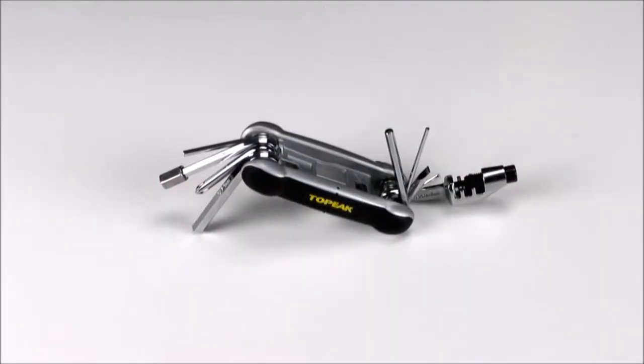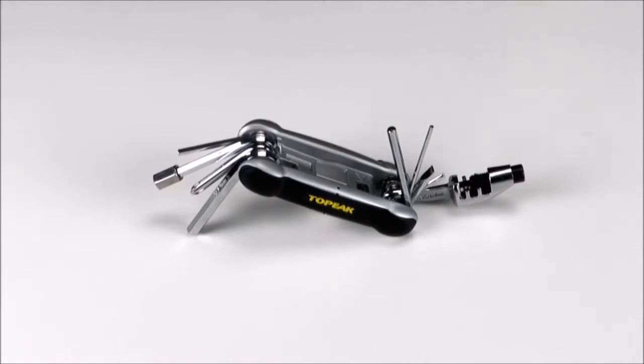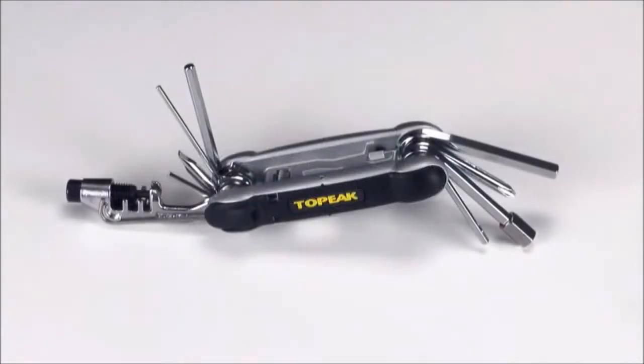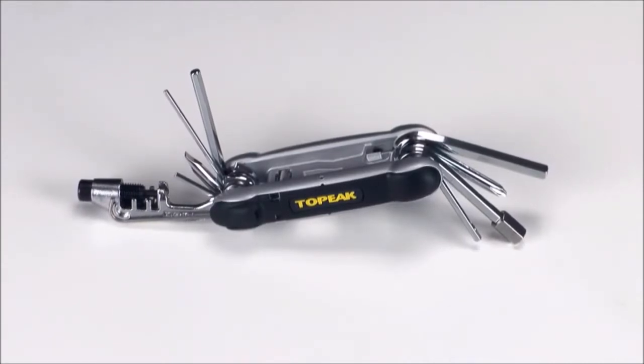This is the Topeak Hexus II, an award-winning, full-featured multi-tool for all your on-the-go repairs. The Hexus II features 16 pro-quality tools that fold into its compact composite body.